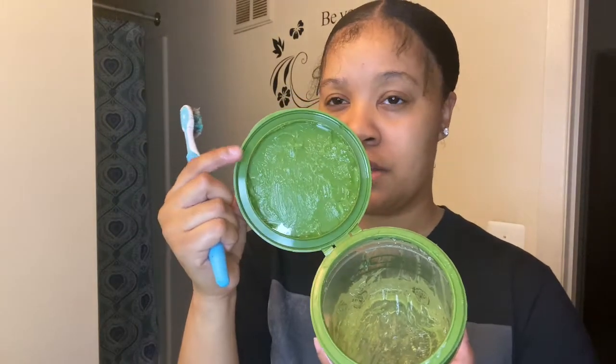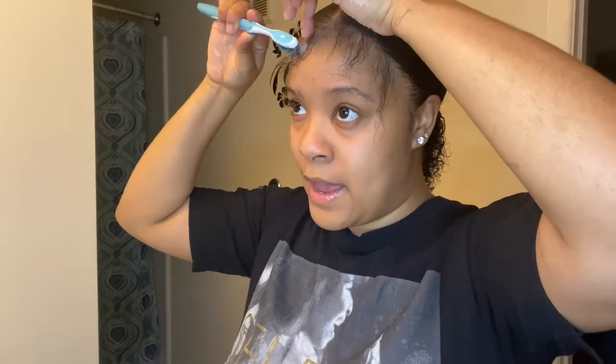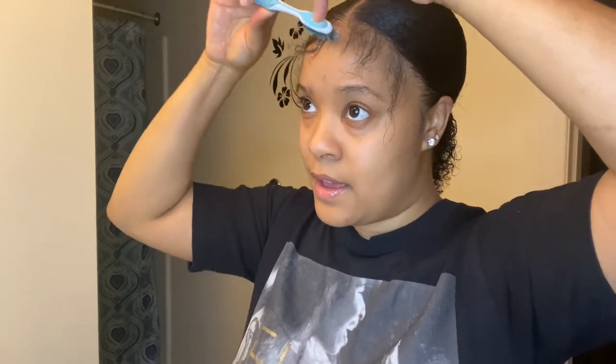Now we get to the fun part — sweeping the edges. I switched to a different angle because I need to look straight on in the mirror. You just need a little toothbrush and I like to use the excess gel that's already on top rather than adding more, because too much gel looks overly white. That's one problem I have with eco styler, but everything else is fine. Start off swooping your hair.